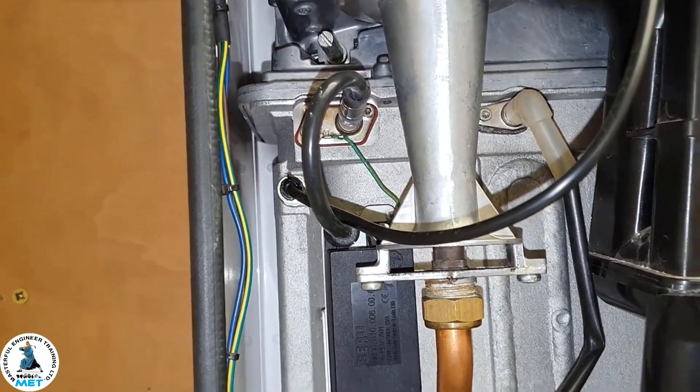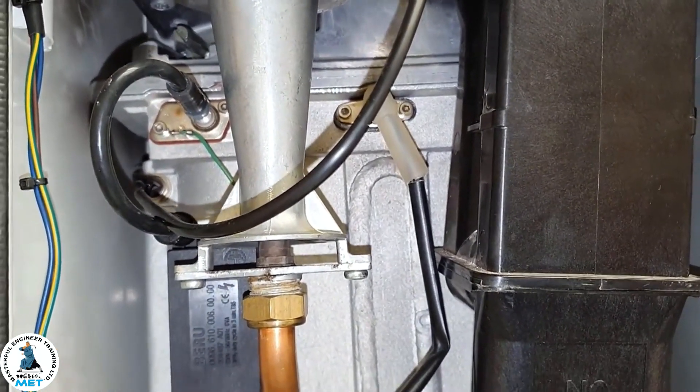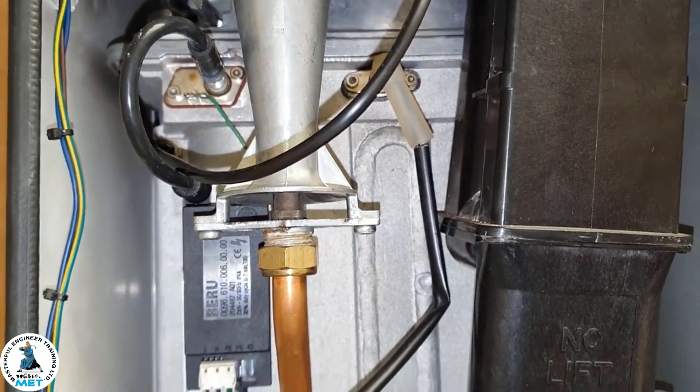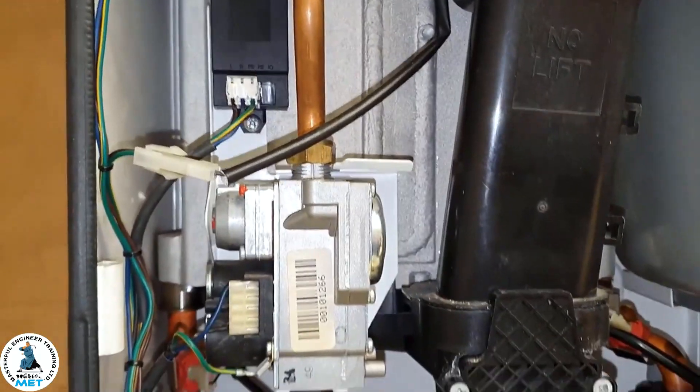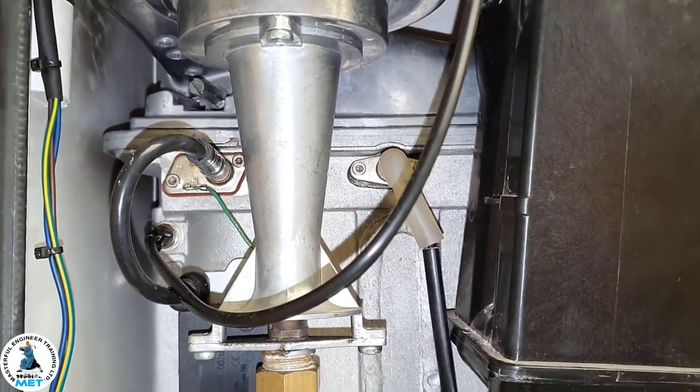As for the flame sensor device, that could just have a build-up of carbon residue, and you can possibly just give it a little clean. Let me show you at the front of the boiler.